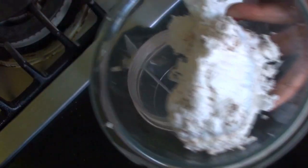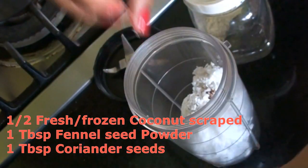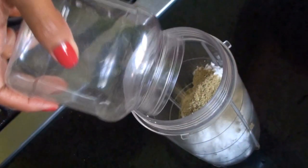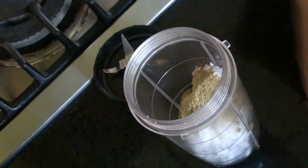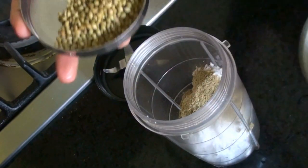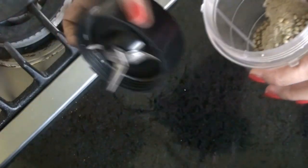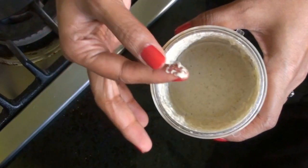Now I'm going to grate the coconut. There's half a desiccated coconut. I'm adding one tablespoon of fennel seed powder and one tablespoon or so of coriander seeds. I'm going to put some water and grind this to a very fine paste. This is our coconut paste — it's ground really fine and this is how we want it.